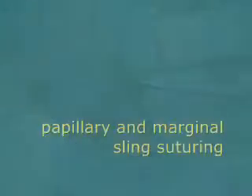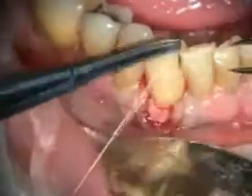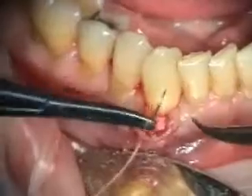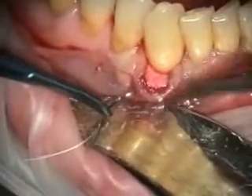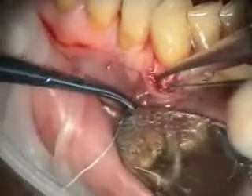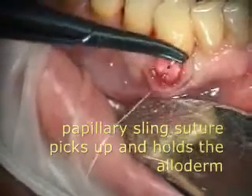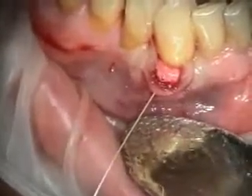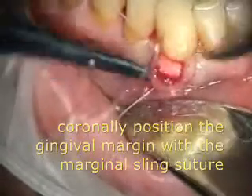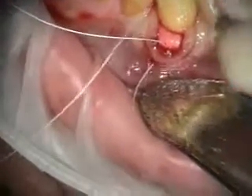Since I was having a problem with that suture fraying and tearing and gingival contact, we're now using these Gore-Tex sutures. There are two different sutures here. I call these the inner papillary sling, and then this sling here I call the marginal sling. And if you can't get the margin positioned coronally enough with the papillary sling, then use the marginal sling.